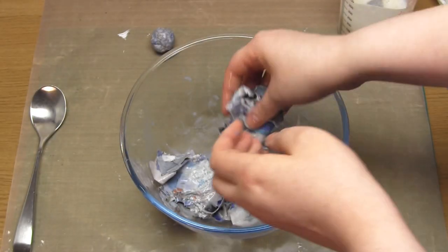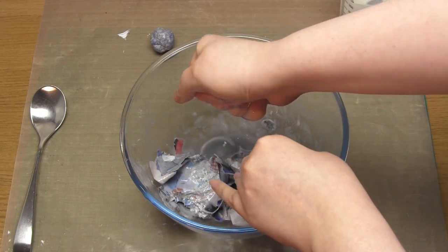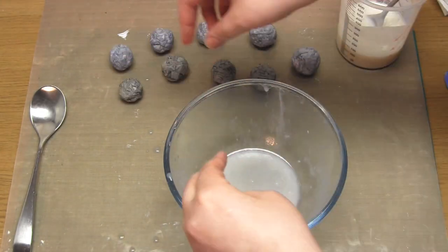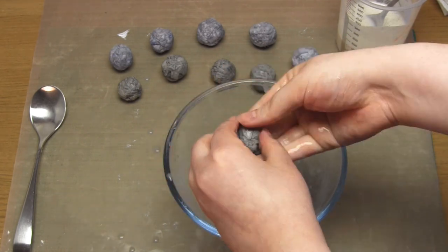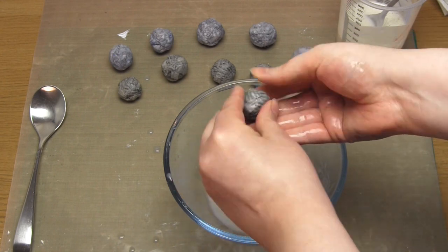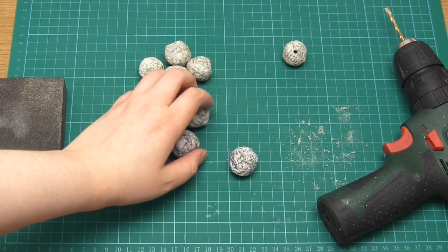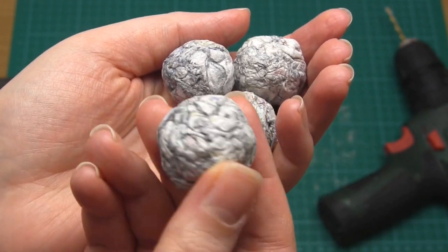Repeat this until you've made all of the mixture into spheres. I managed to make five out of my magazine pages and five out of my instruction manual pages. Lay all of the spheres out onto a non-porous surface like baking paper and leave them to dry thoroughly — this will take at least a day. I left mine for a few days just to be sure. Once they're dry, the beads should be very hard.